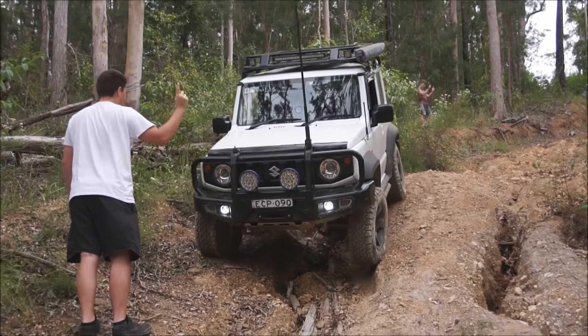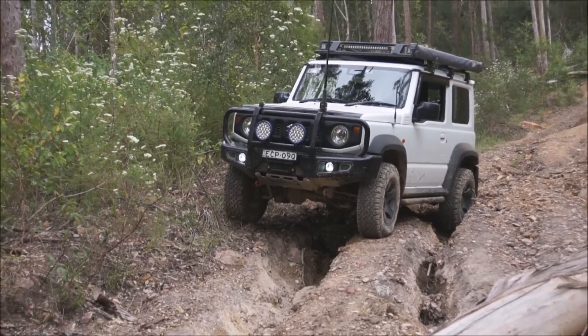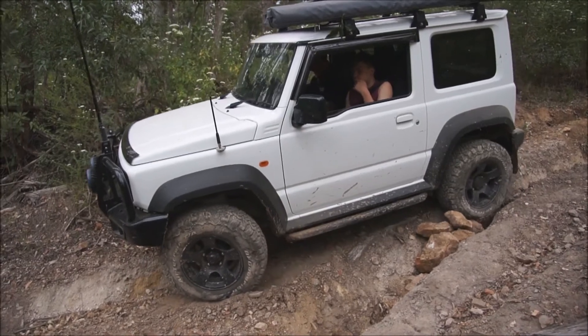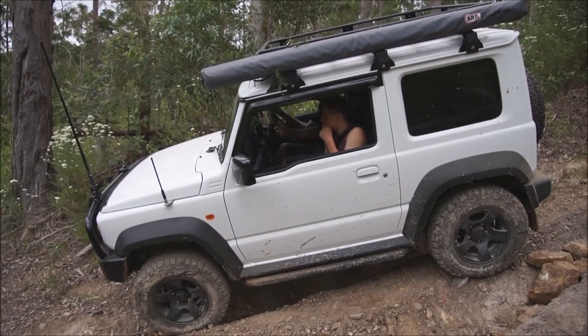Left hand down, straight, yeah, hold that. Oh, the rear slide — you're in the hole. One hand down more, yeah, can come in. Yeah, straight. That's it, you're out of the hole.